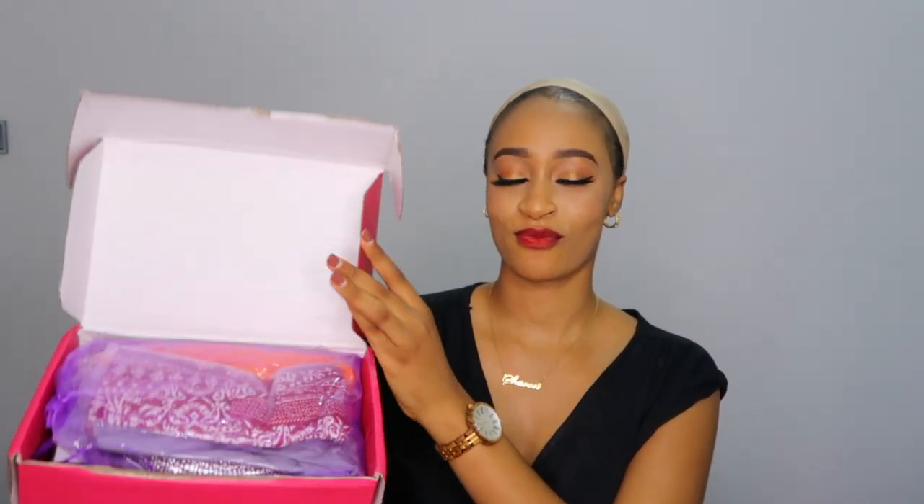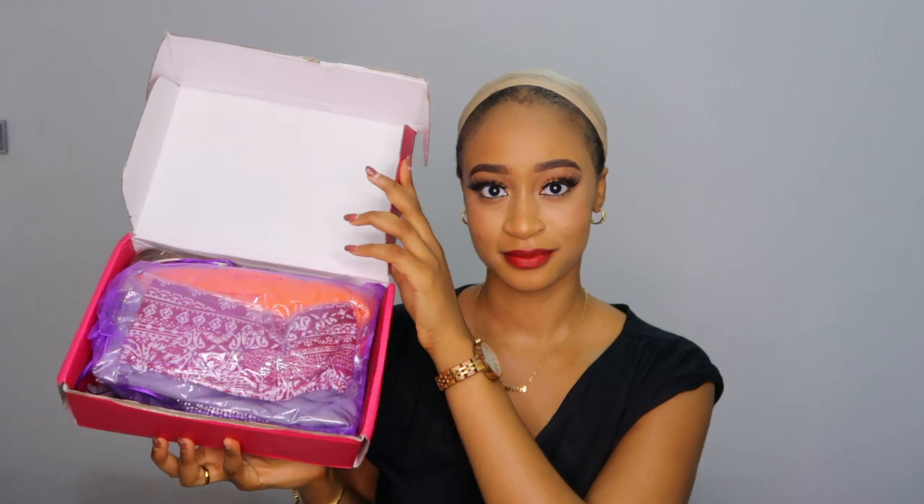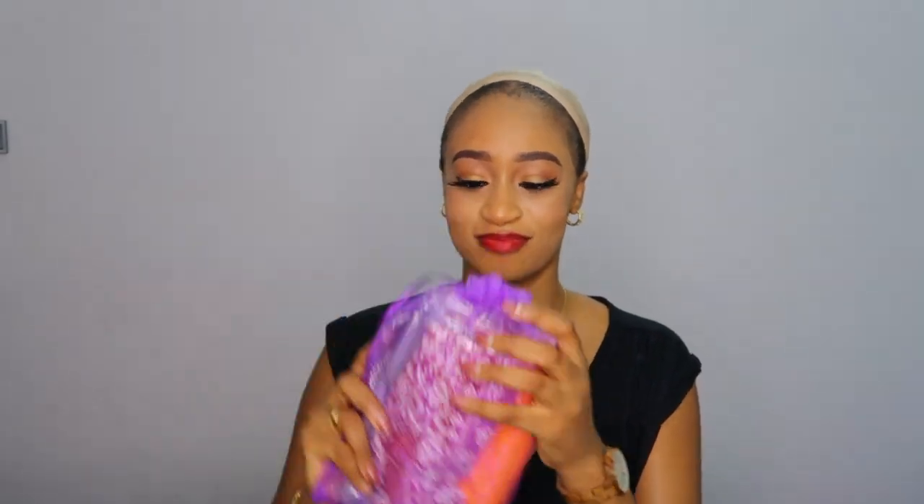Hey my loves, welcome back to my channel! I hope you guys are all doing amazing. Thank you so much for stopping by today. Today's video is a collaboration with Clayey Hair — I hope that's how you pronounce it, Clay or Clayey.